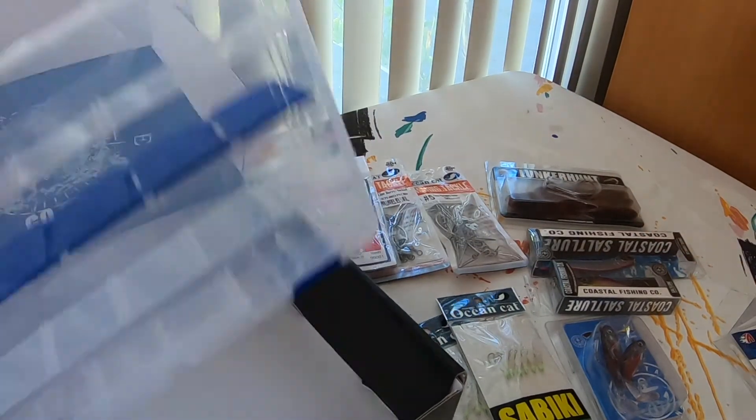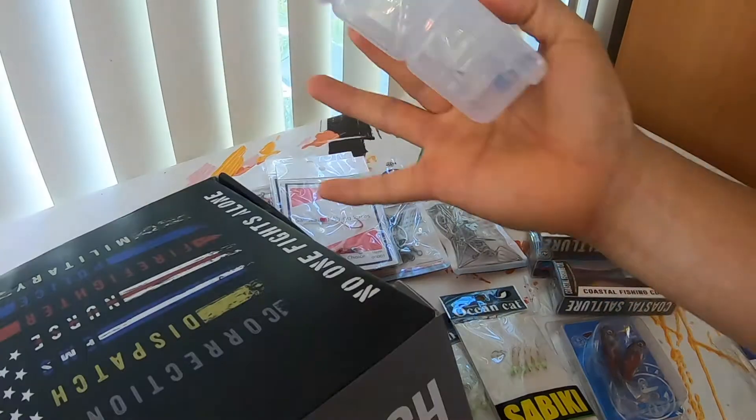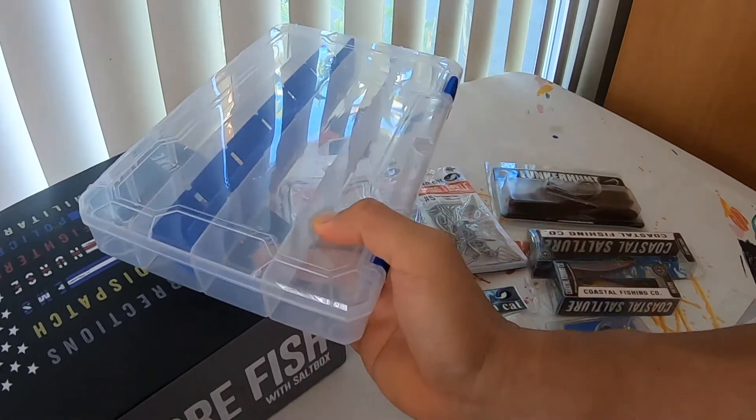And lastly, we have one of our tackle boxes. You can use this for pretty much anything — store your lures, weights, parts, things like that.